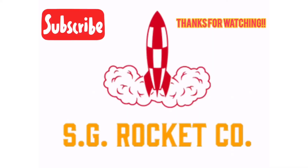Thanks for stopping by today, I really appreciate it. Remember, anyone can be a rocket scientist — even you. See you next time.